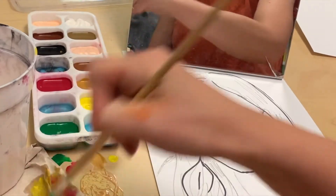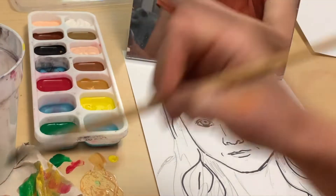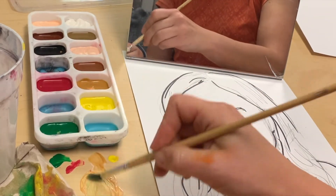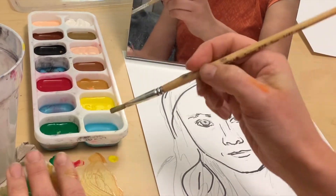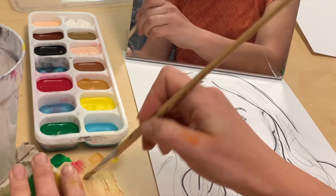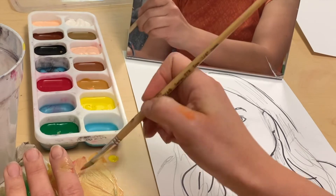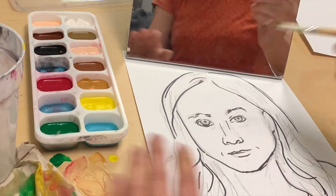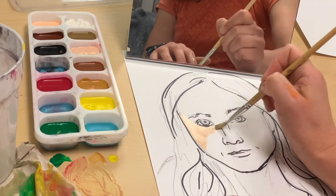Green looks like a weird color to add, but the reason we add green is because it's a complementary or opposite color to the reddish-browns that we generally have in our skin. Not all of our skins are really reddish-brown, so we have to adjust a little bit, and green is a great color for doing that. Here I'm just playing around until I find the right balance, and here I think I found it, so I'm going to begin to paint my face.